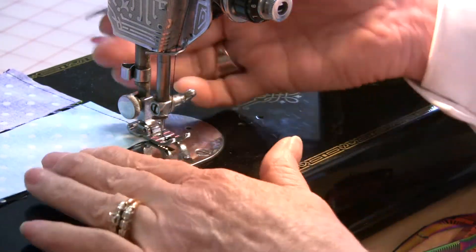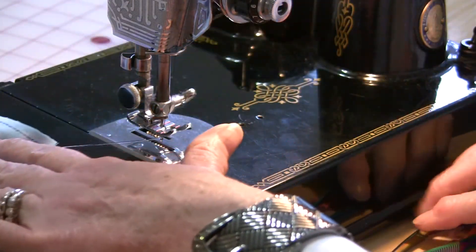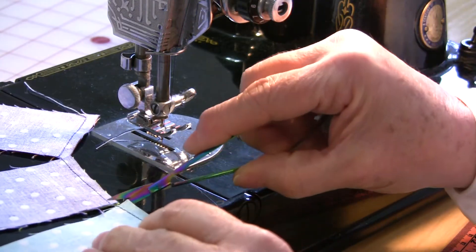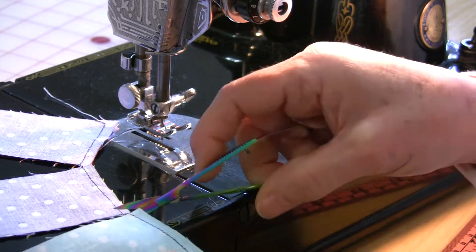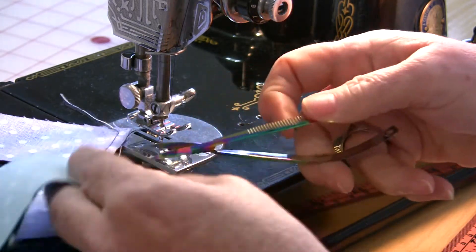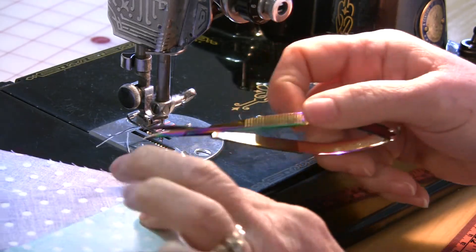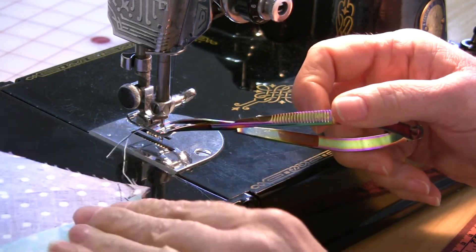The last one you just pick up and remove like you normally do. Then you take the whole stack in front of you, pull it towards you, and cut the threads in between — and you have them all together.